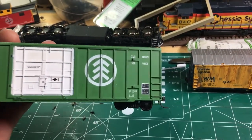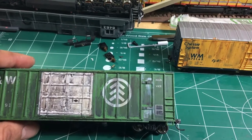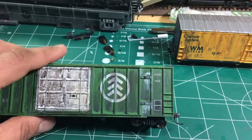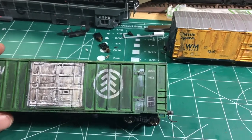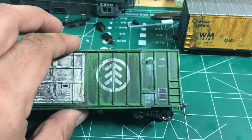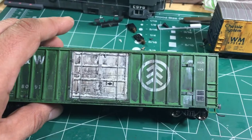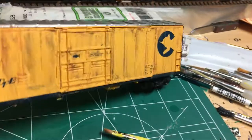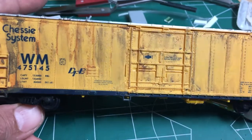Like I said, I left one side unweathered to show the difference. Some of the colors that come in the set: there's Burnt Black, Black Gray — which I used on this car — along with Dust. There's Rain Streaks, which I used on the end of the door track and at the door stops. There's also Rust and Earth — Light Earth.